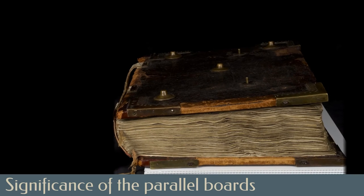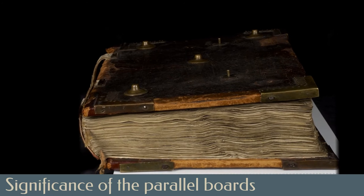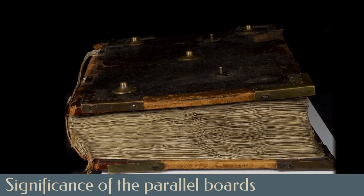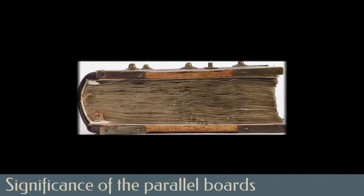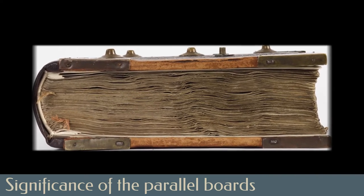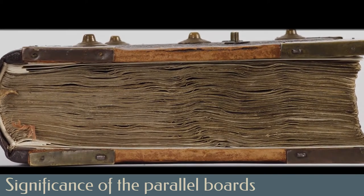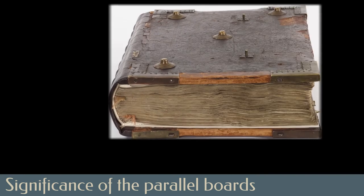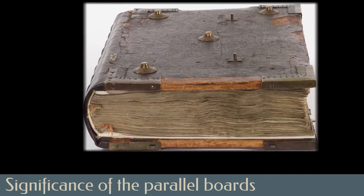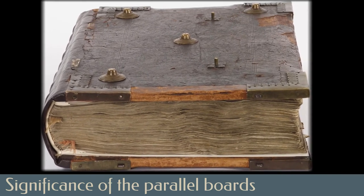One of the greatest ongoing risks to illuminated parchment manuscripts is the continued expansion and contraction of the parchment in response to changing relative humidity levels. The heavy wooden boards of this style of binding help mitigate this risk by applying pressure to the text block, but they can only perform their function if they are applying the same amount of pressure to the entire text block. The conservation treatment of the antiphonal has ensured that the boards are once again parallel through the use of alum-tawed stubs, as well as a gentle adjustment of the spine to ensure that the boards lie flat against the text block, exerting the even pressure required.